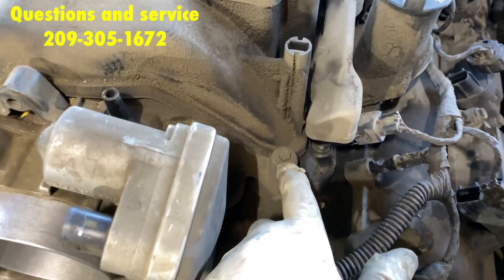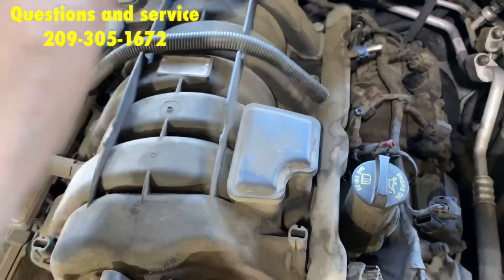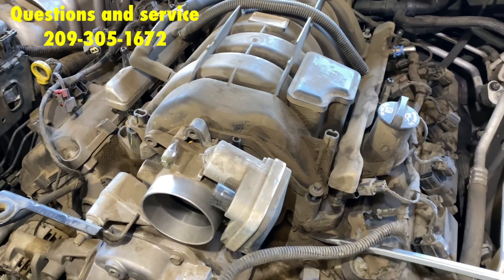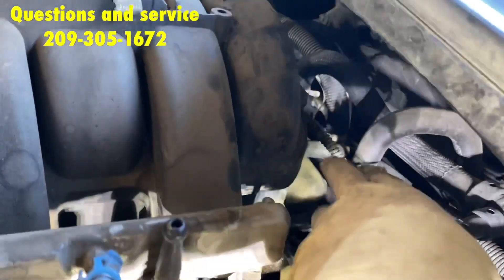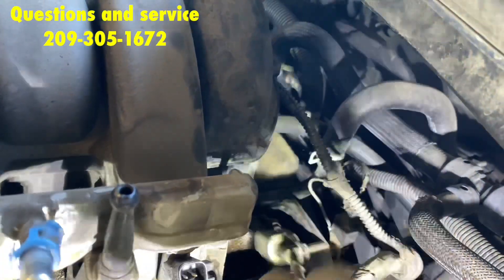Next, you're going to remove all the eight-millimeter bolts holding the entire intake manifold down — they are along the perimeter. Once they're all loose, pry right here to kind of crack it up. Once that's loose, pull it up. That will allow you to pull it out just enough to remove the clip for the wires and that vacuum line.